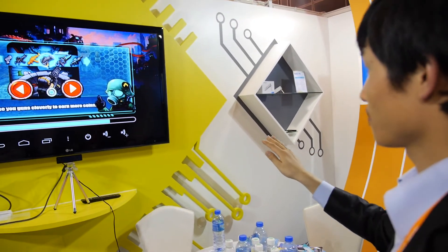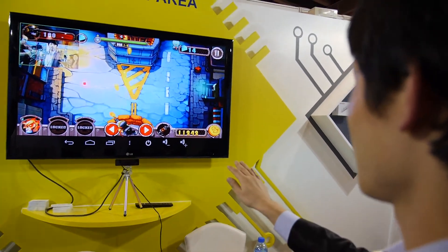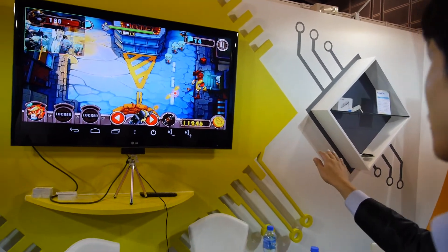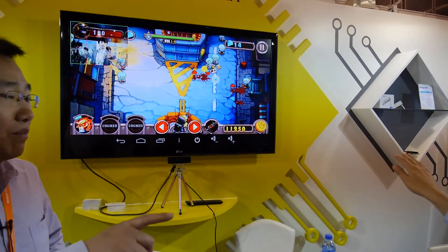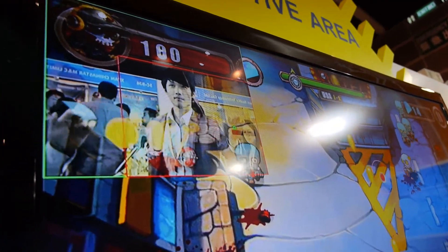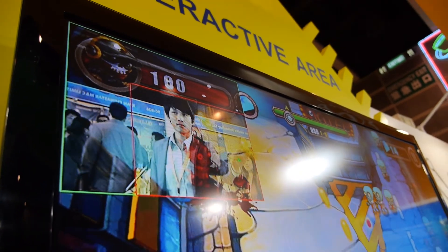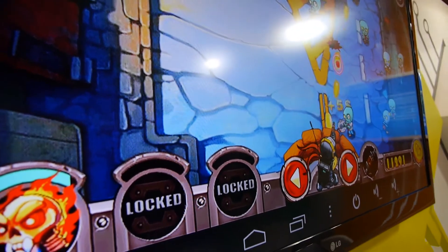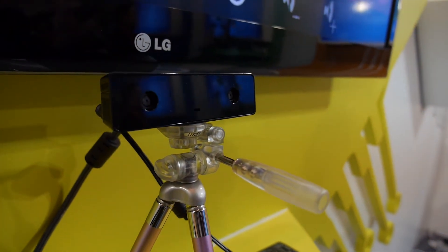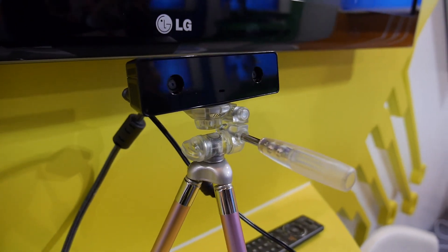Here you're showing a gesture control system — is it a NewFront technology? Yes, by NewFront. How does it work? It can control the cursor by hand — it recognizes 3D information. It provides 3D data to the system and lets the hand control the cursor. Is it a special dual-camera setup? Yeah, two cameras using our NS1 chip.